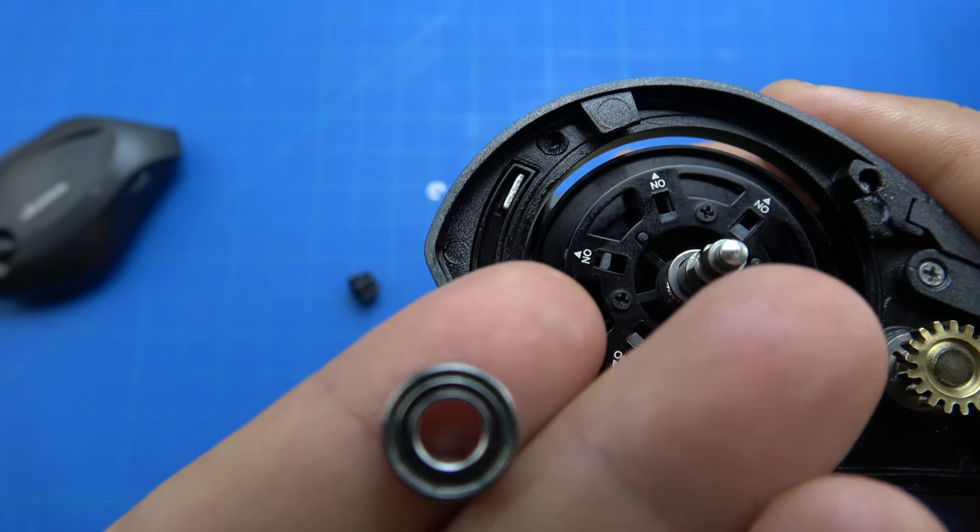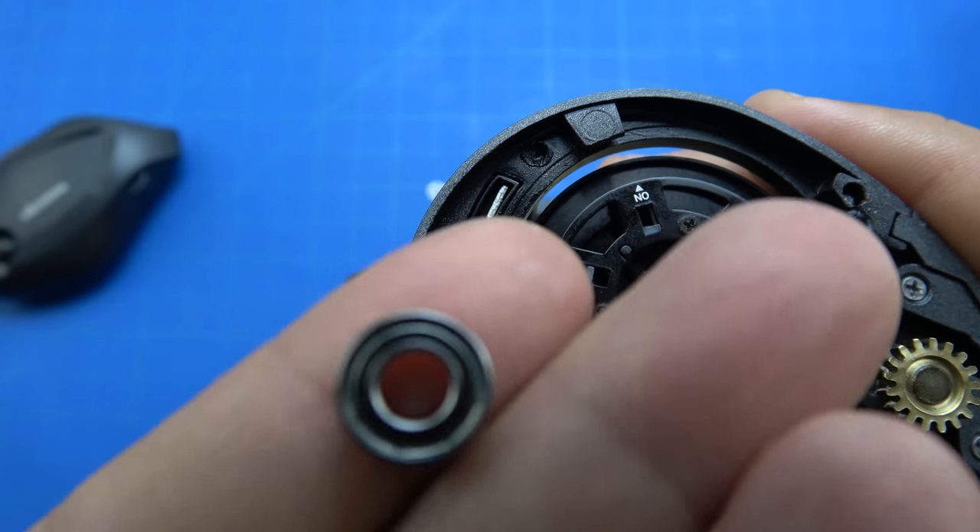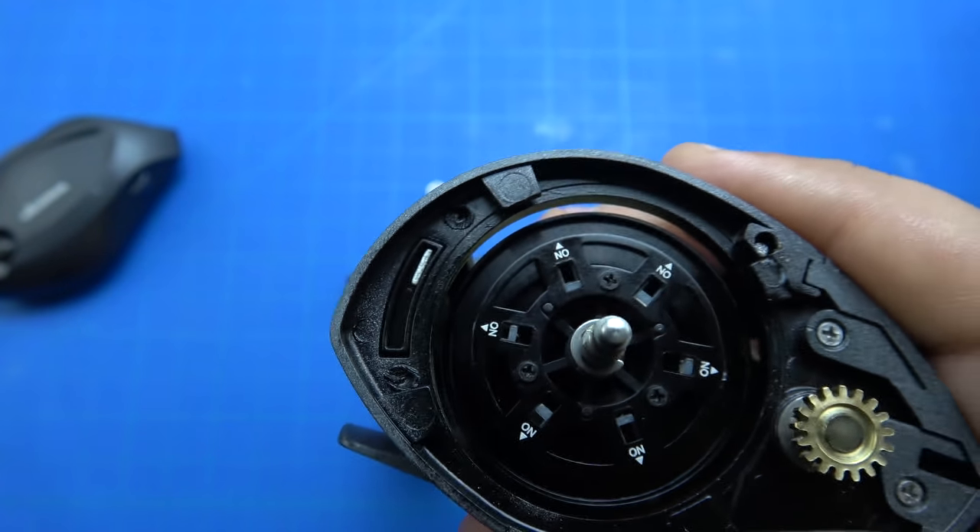With certain lures I got about 35 to 40 feet extra just by cleaning out the bearing.